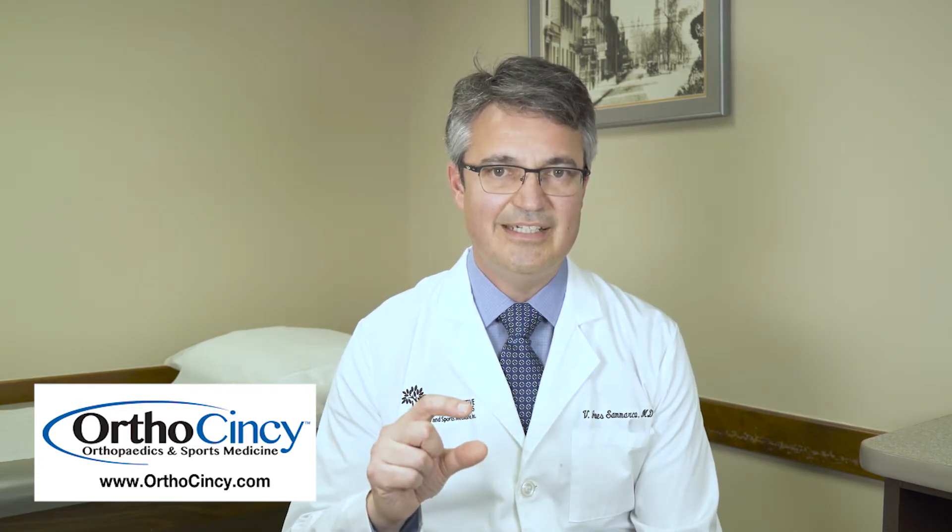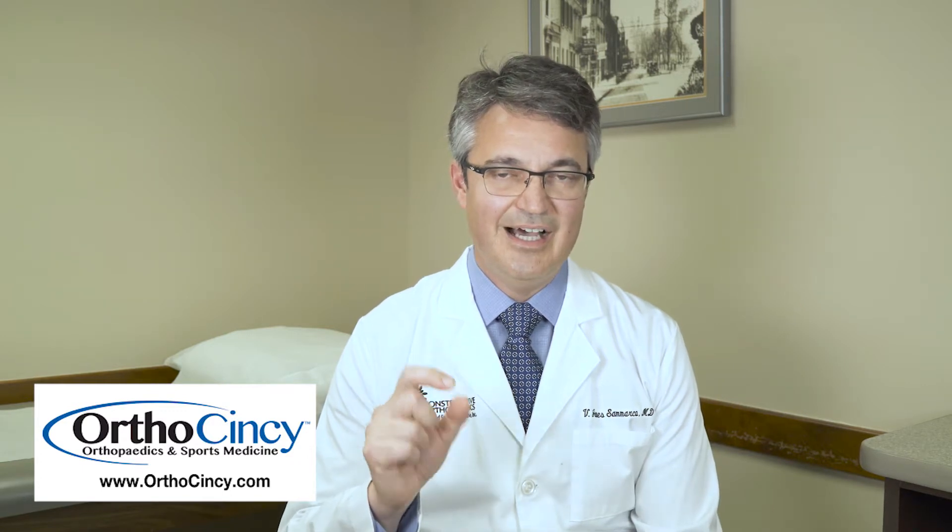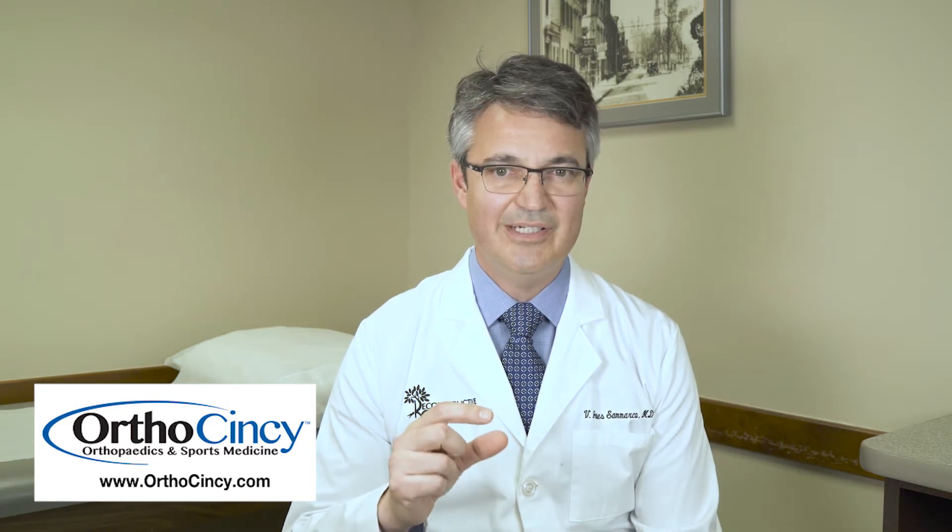The other area where ultrasound can be very helpful, particularly in my practice, is to guide injections. No one wants to come to the orthopedic surgeon's office and hear they're going to get an injection. One of the advantages of the ultrasound machine is that we can see exactly where we want the tip of that needle to go, and whether there's anything between the skin and our target that might cause pain if we were to bump into it inadvertently.